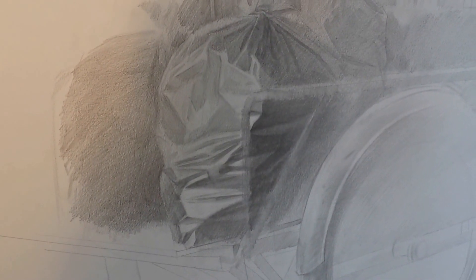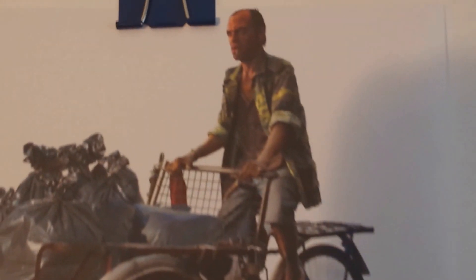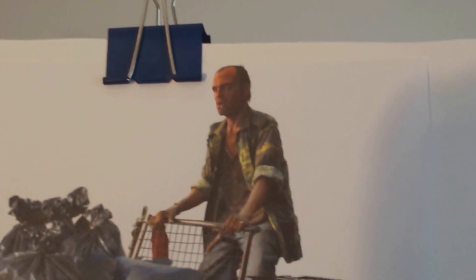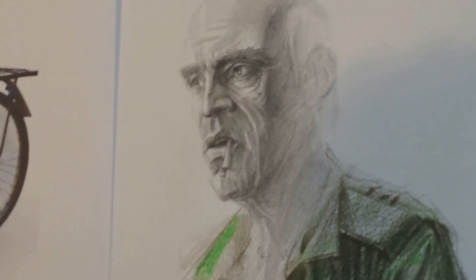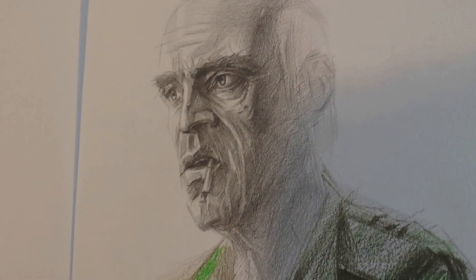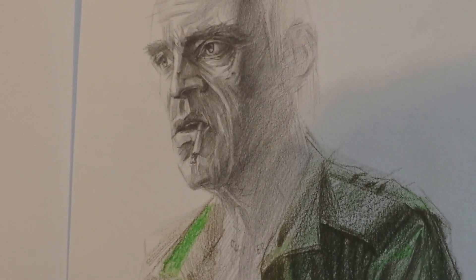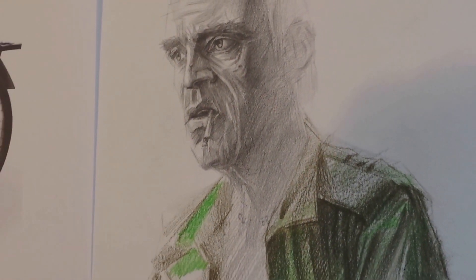The biggest challenge is to make Trevor look much older, because my reference image uses his current age and here I'm trying to make him much older. So obviously I made him look bald, and also gave him gray hair and added a lot of wrinkles under his neck and things like that.